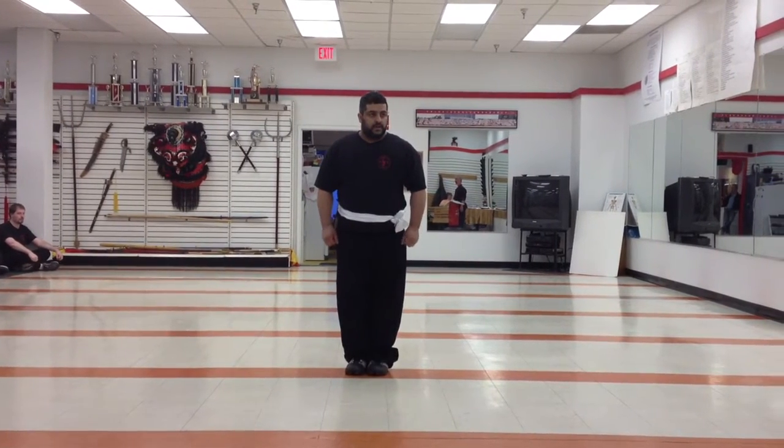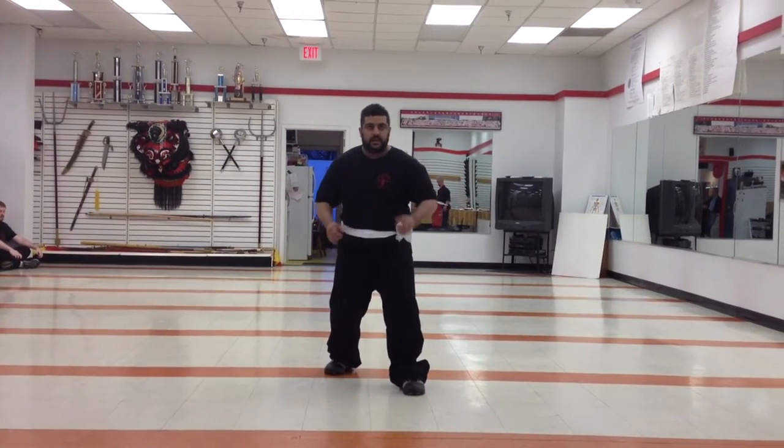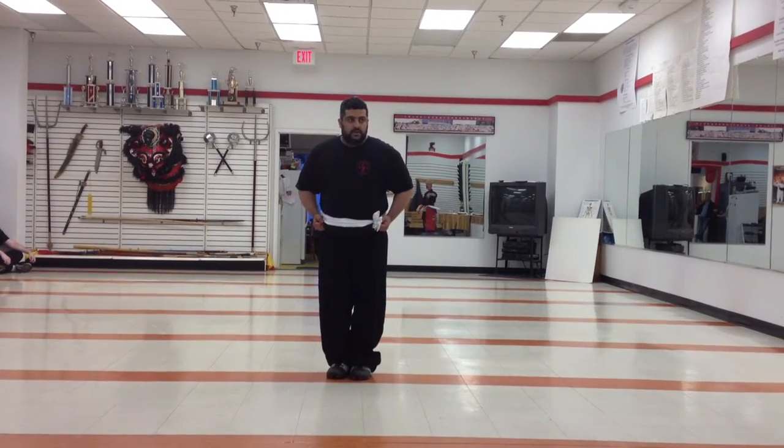Demonstrate the side horse posture. You can use your hands to help. From there, demonstrate the snake posture.